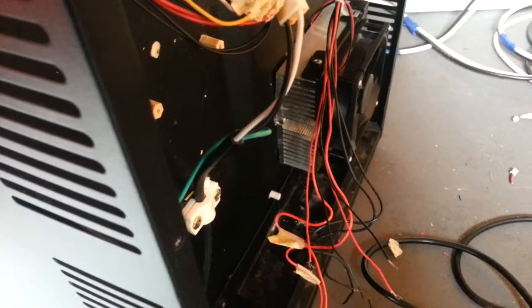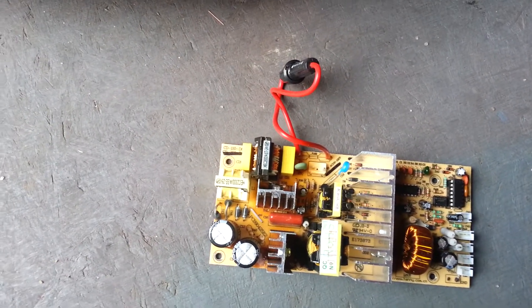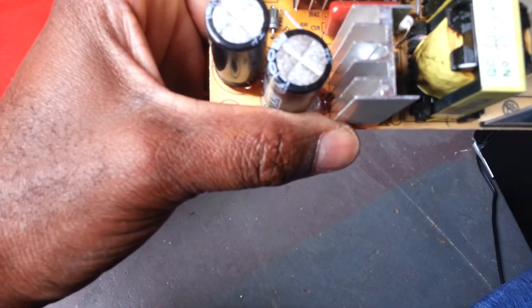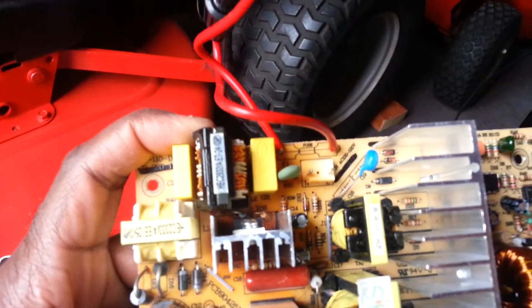Here's the circuit board that came out of the Black & Decker thermoelectric refrigerator. If you look closely, there are a couple of resistors that are blown on the AC side, while the DC portion looks pretty good. One of the transformers is actually burnt, and the burning appears to have taken place on the primary side of the transformer.